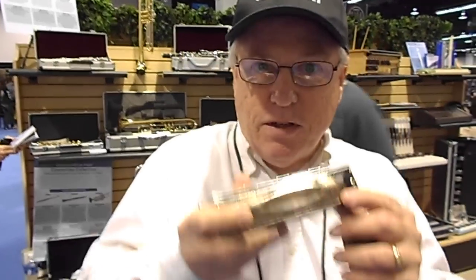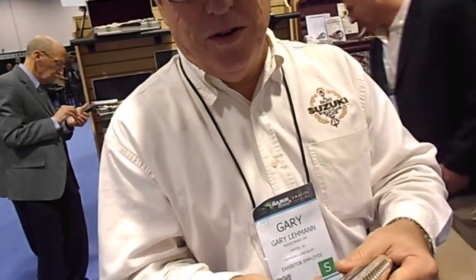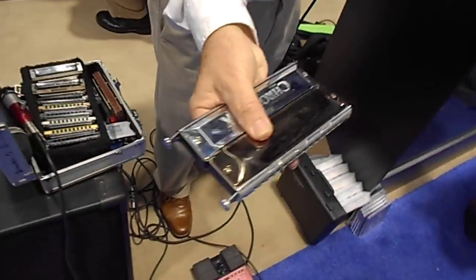Wow. On a very small, very portable, big-sounding harmonica. I'm pretty excited about it — a chord harmonica that is the size of a chromatic, the exact size of this particular 14-hole chromatic.